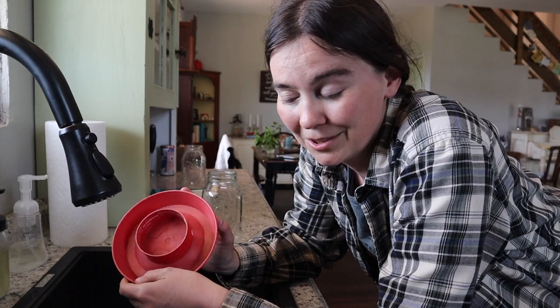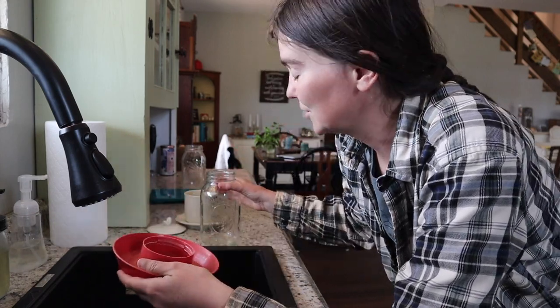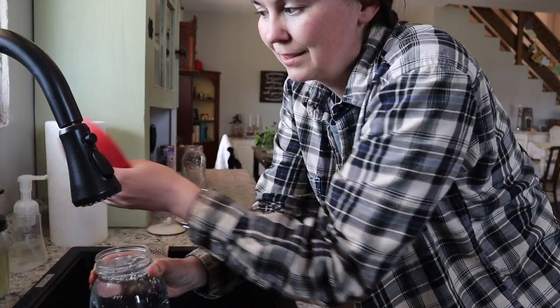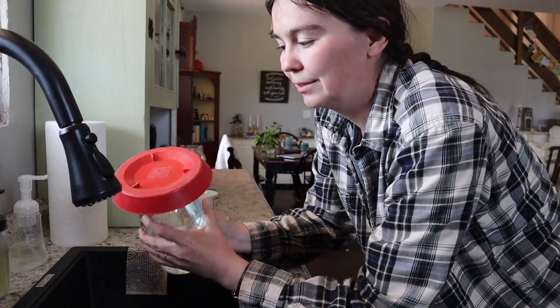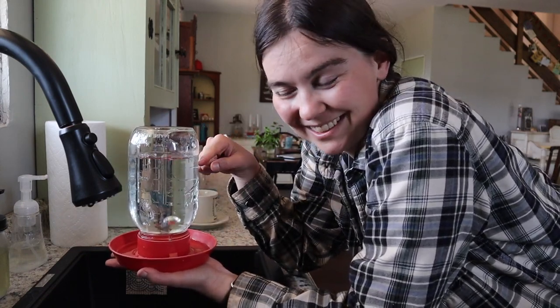Next up, baby chicks need water. We get these bases at a feed and seed store — I think this one came from Tractor Supply, and I've also seen them on Amazon. They fit on top of a regular mouth mason jar, which is super convenient because we have a lot of those on hand. You just fill up the water jar, screw the base on, and when you're ready to put it in the brooder box you flip it over and the water pours out.